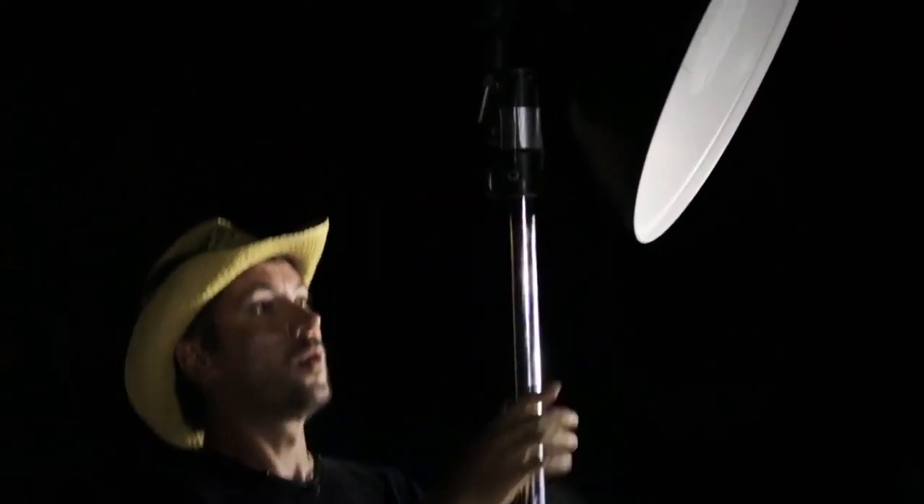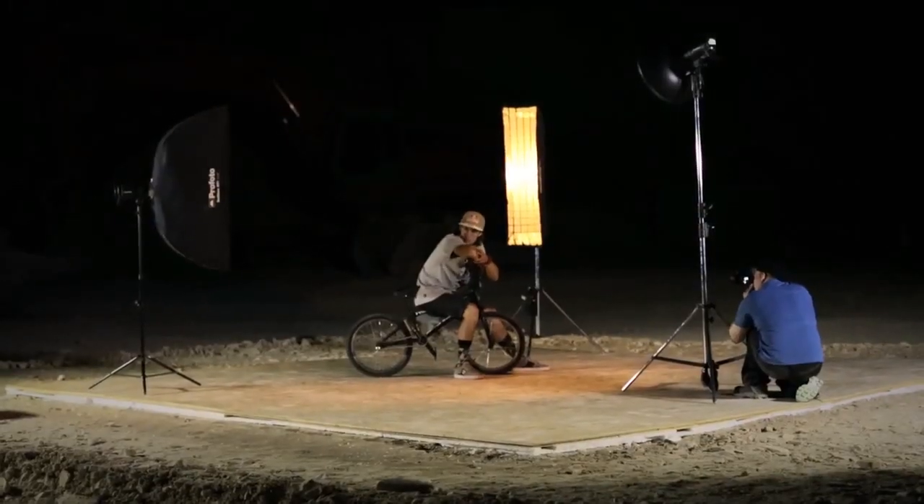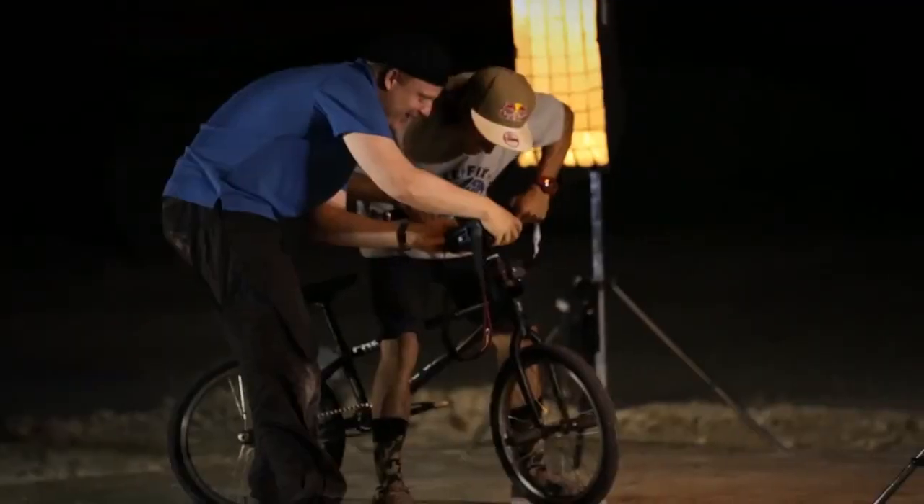My last shot is what I call a hero portrait. I want Vicky to look very tough. Two R-Vice strip softboxes left and right with soft grids, and one soft light reflector from the top.